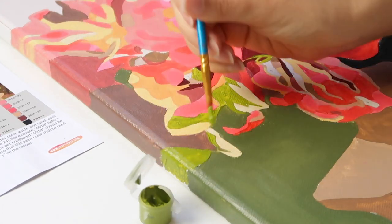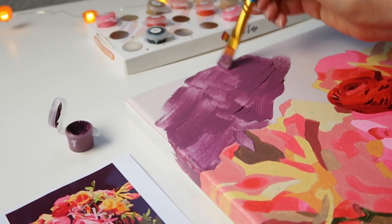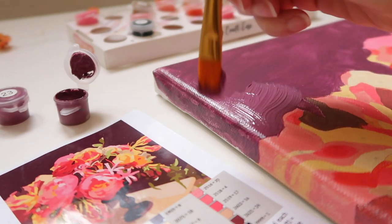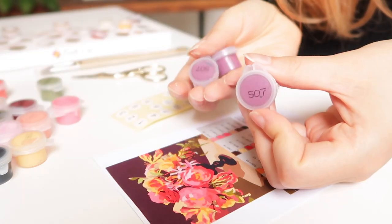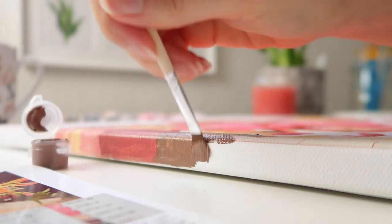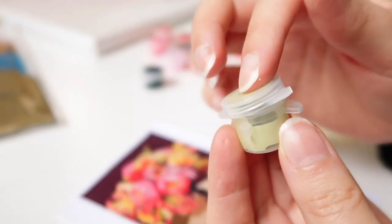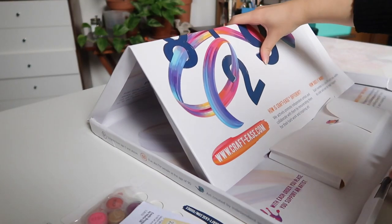I ended up covering many of the numbers two times because I personally like thick coverage with acrylic paint so the numbers aren't too see-through. The extra pot of purple for the background came in handy, as I used two or three pots to get that nice thick coverage. Overall, the amount of paint provided was more than enough to cover everything twice — I didn't run out of any color, I had plenty left, and even enough to paint the edges of the canvas as well.